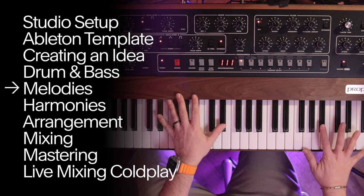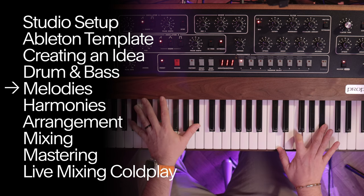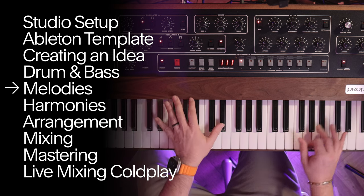The thing with melodies is just to add counterpoints to the foundations — stuff that's going to bring people in.